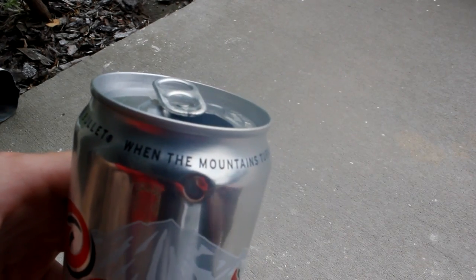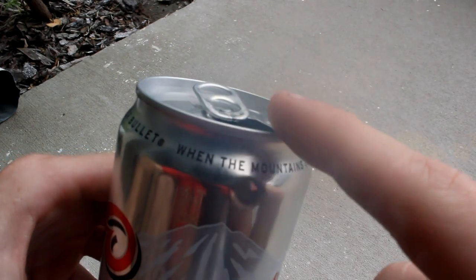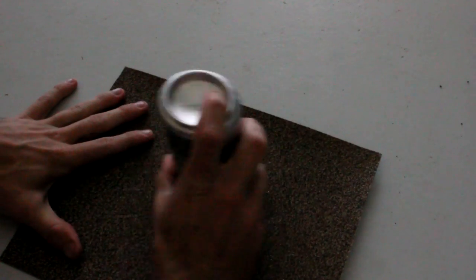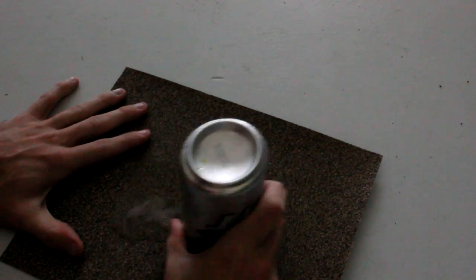Alright, you're going to wear down the top metal part, and this is how you're going to do it: get your sandpaper, rub that on there. Oh, a little bit of foam is coming out — that's alright, lubes it all up, makes it go real good.